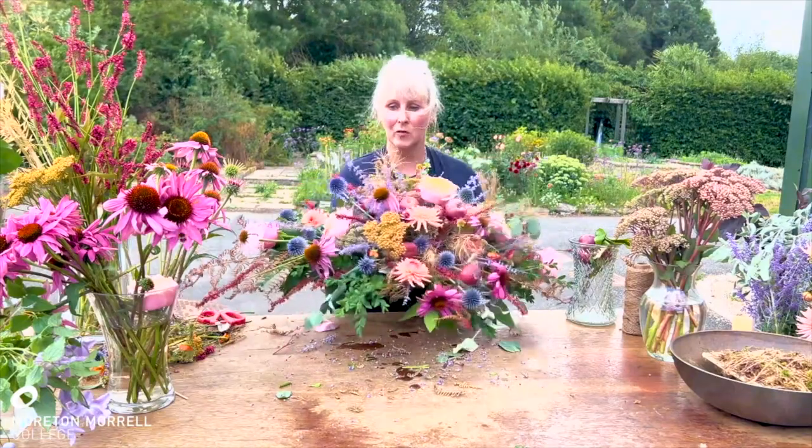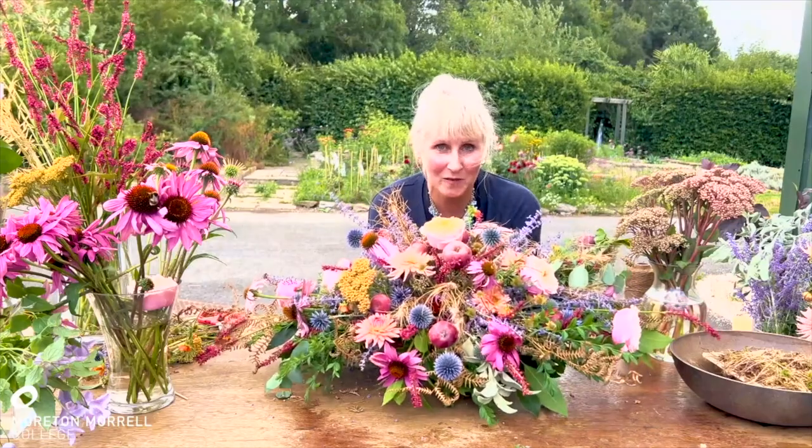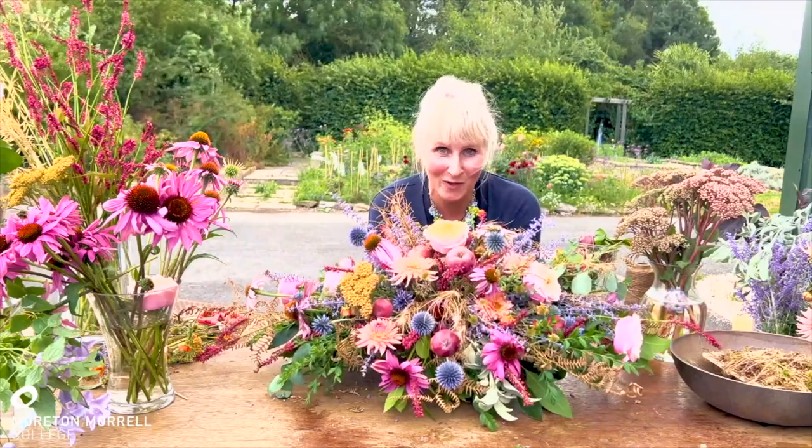So there is my biodegradable double-ended funeral spray. I do hope you've enjoyed this. On behalf of the British Florist Association, thank you very much for watching.